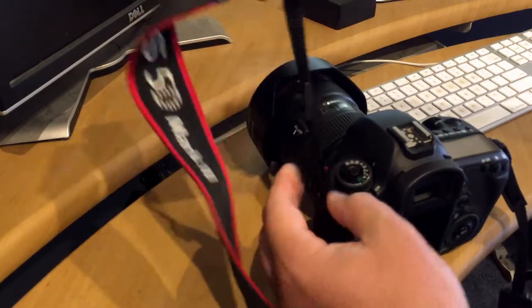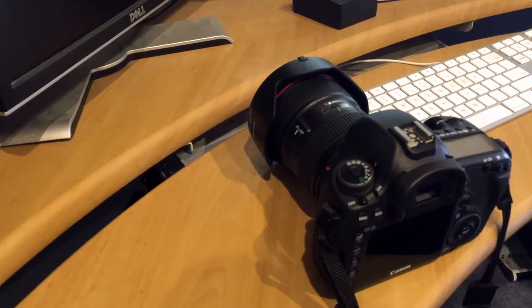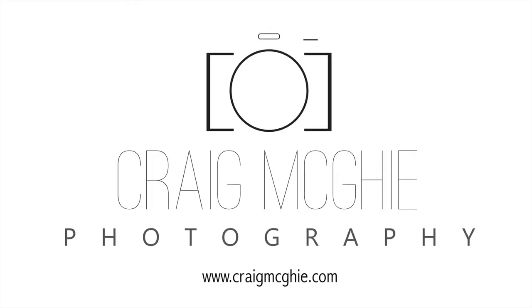Done. Simple. Just like that. Thanks for watching. This has been Craig's Photo Tips. I'm Craig McGee. And if you want to see more of my work or get more photo tips, keep an eye on craigmcgee.com.